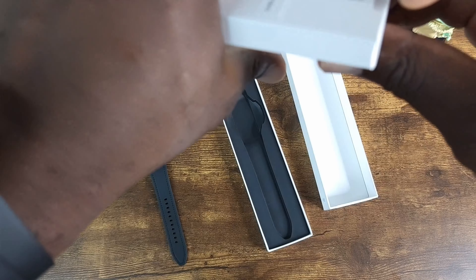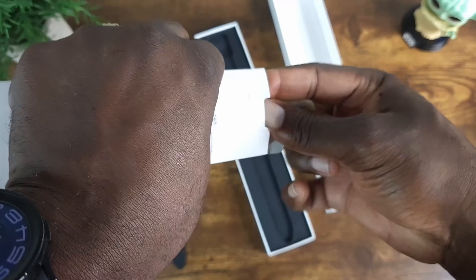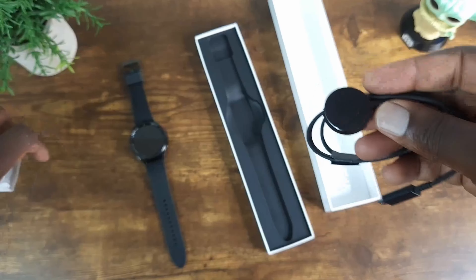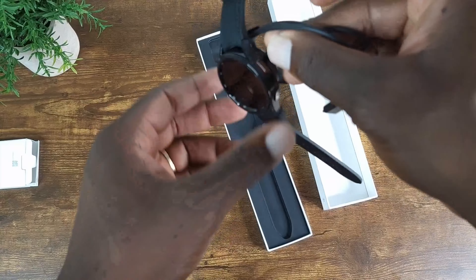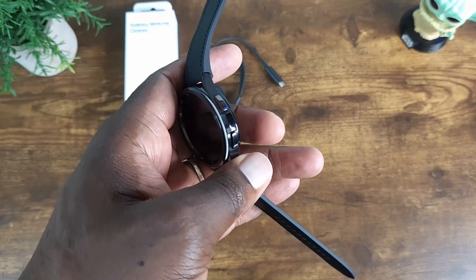On this side we should have the charger — let me find it — and here we have it. It's magnetic, as you can see.